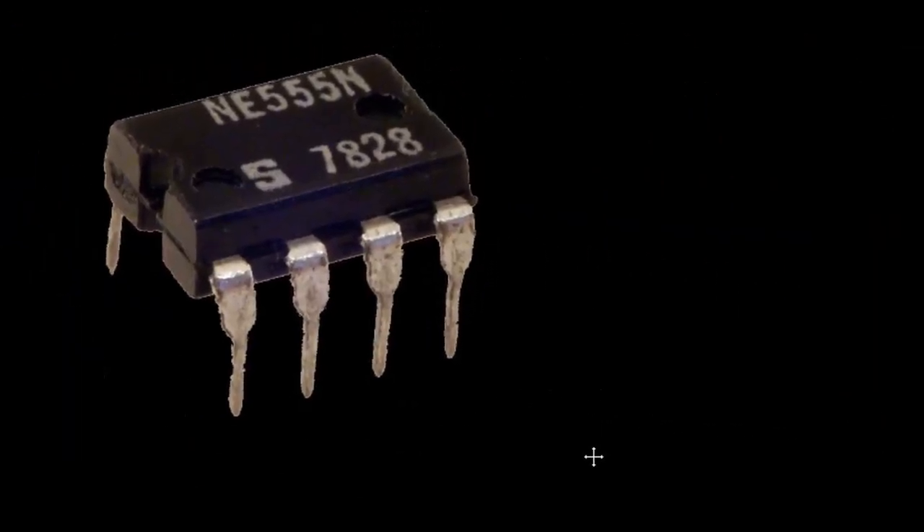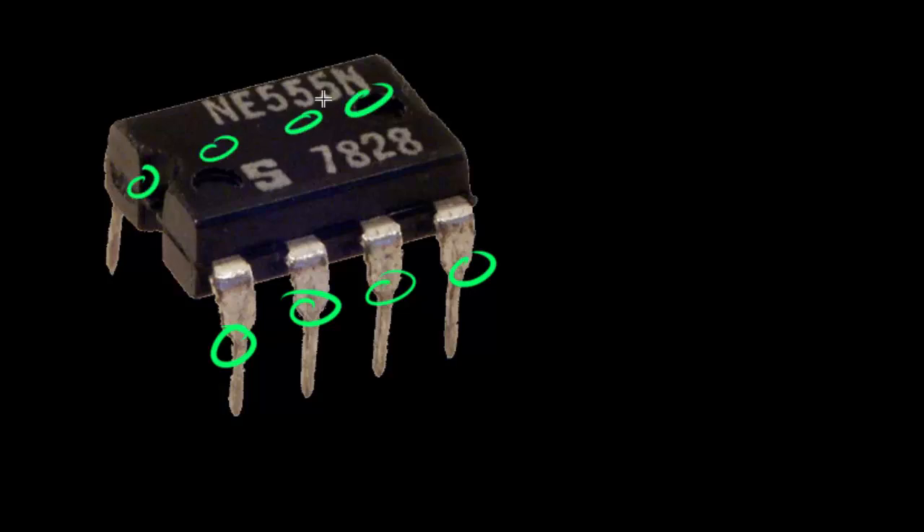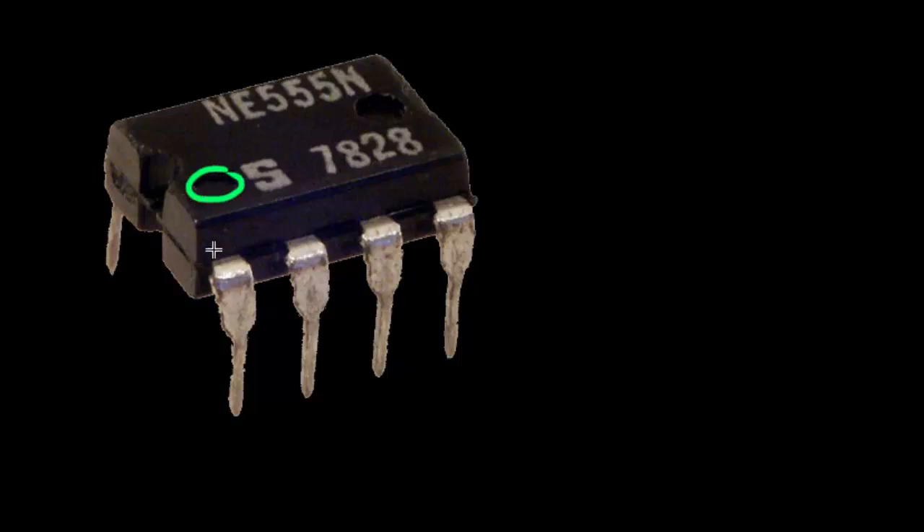The 555 timer IC has eight pins — four on the front and four on the other side. Whenever you are working with an IC, the pins are numbered counter-clockwise starting at the upper left pin. You can tell which pin is the upper left because every IC will usually have a small indentation at the upper left, so we know that is pin number one. Or it may have a little indentation on the top part, indicating the top of the chip so that we know that pin should be number one. This IC happens to have both the dimple and the little dot, but some ICs may only have one of those.